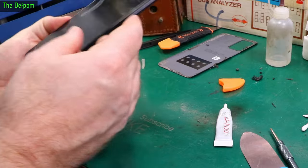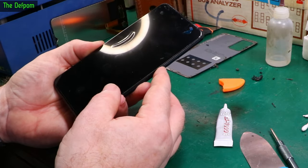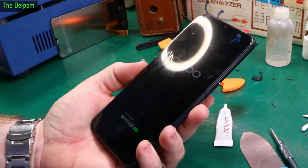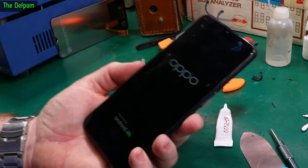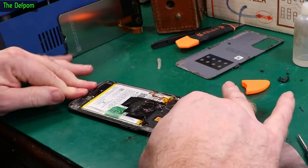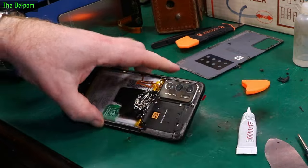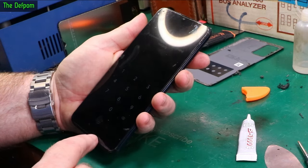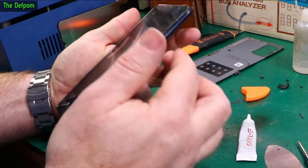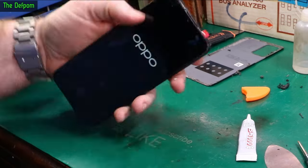I'm going to put it back on again. That should hopefully power up — it does. And we have a working screen. I'm just going to let this boot up and make sure the swiping stuff works on it, then I shall clamp it shut. Make sure that it all sets nicely and is bedded down properly. I'm going to clean up some of the glue here as well before I put the back panel on again. There's no SIM card — that's fine. That's working. Excellent.